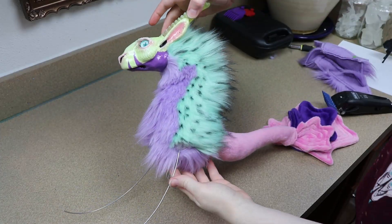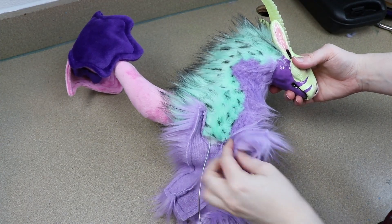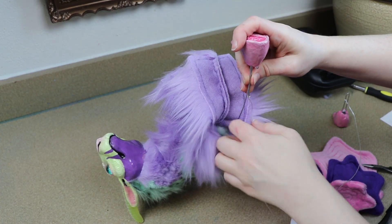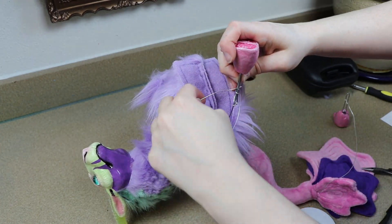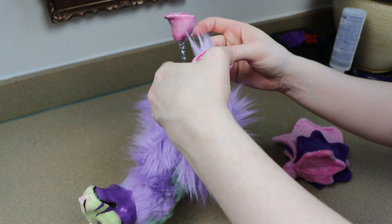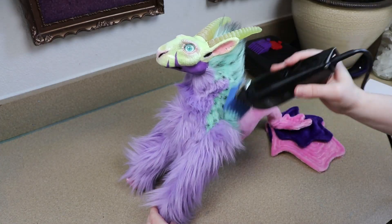Now we're ready to add our legs. I'm going to take the fabric for the legs and start sewing them in place on the body. Then we can take our clay hooves and start adding those to the wire frame. I'm going to adjust the wires for the legs to make sure they're the correct length, start wrapping the wires sticking out of the back of our hooves to the wire frame combining everything, and then take the fabric for the legs and glue them around the bases of the hooves. Then we can stuff and close up the legs.